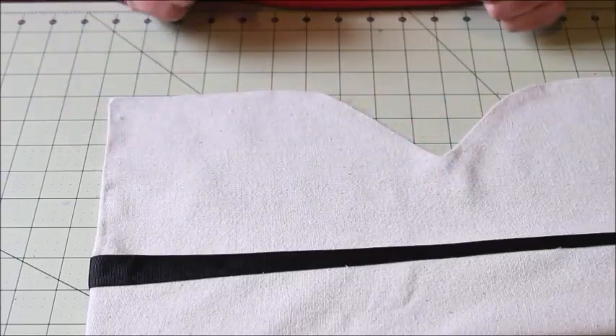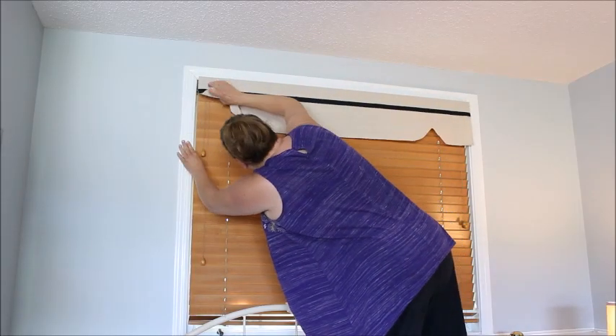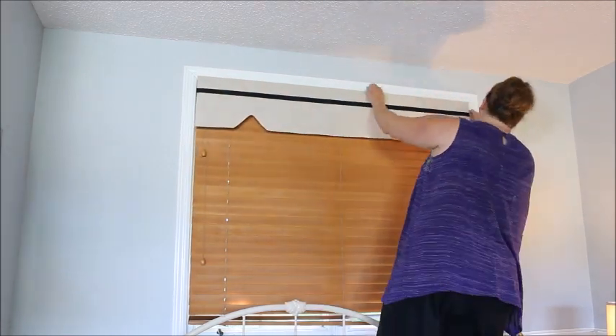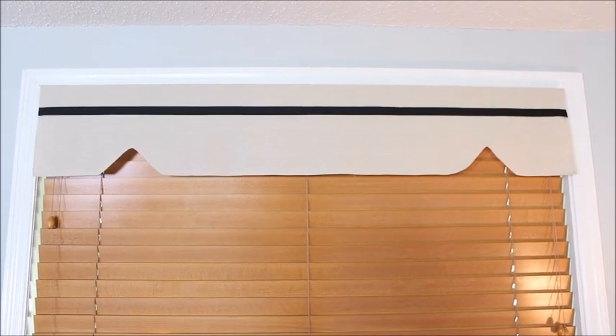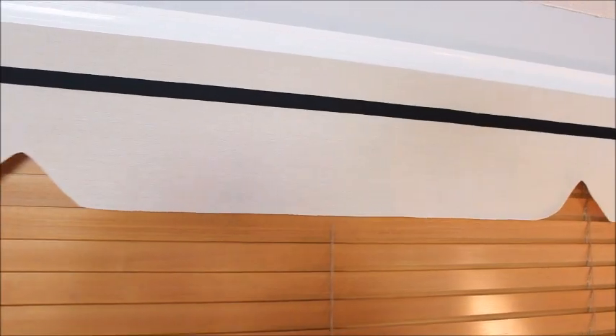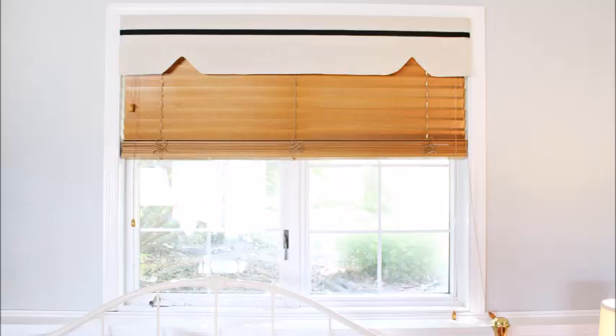So now I can take this over to my window and put it up on the window. Here's a look at the finished valance hung and completed, and I think it turned out very nicely. It does exactly what I wanted it to do by softening the area. I love the fact that if I get bored with this look I can always remove it from the header board without damaging any of the window blind at all. My finished no-sew valance — I think it turned out really nice. I love that it adds a little softness to the area but it's not overpowering and doesn't take over the whole window. So I am really liking the results. Thanks so very much for watching today. I hope you enjoyed this video. If you did, please make sure you subscribe down below and I will see you again in my next video. Bye!